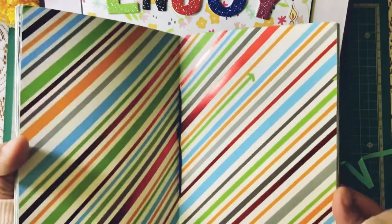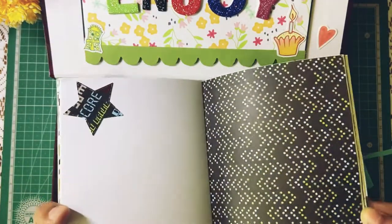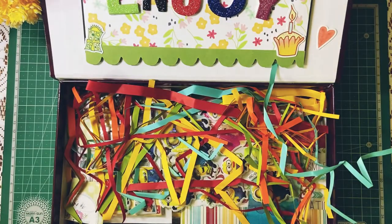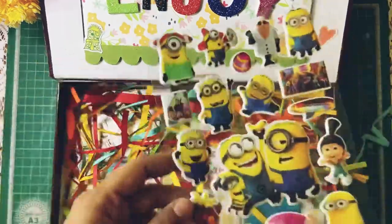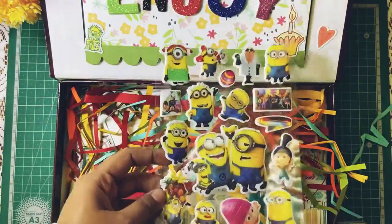Basically you can use the colorful pages to put photos and the white ones to write. Inside we have one sticker sheet. I like Minions — I hope she likes them too. I put one of those.